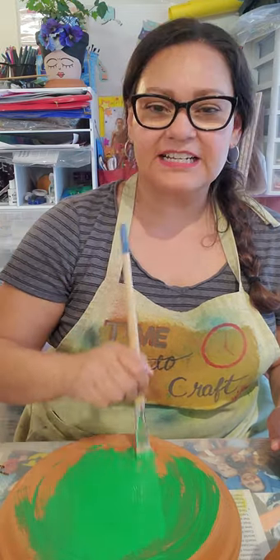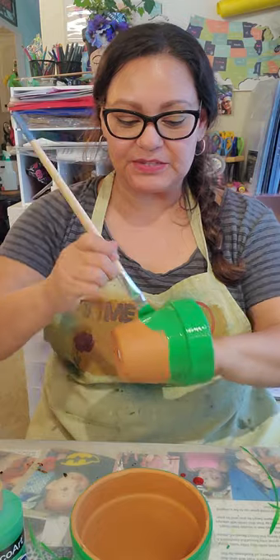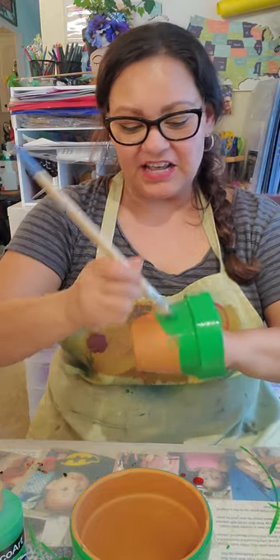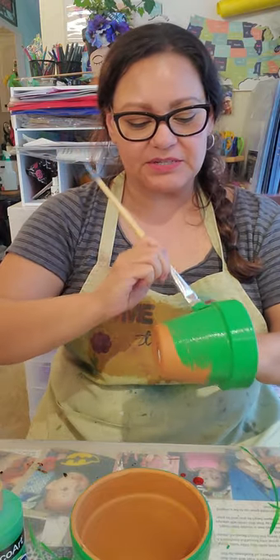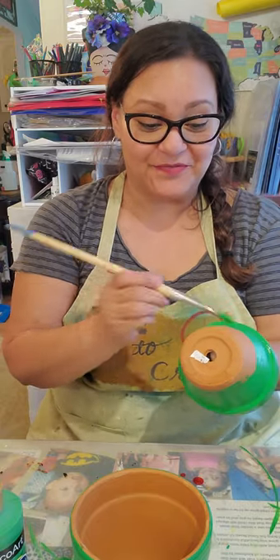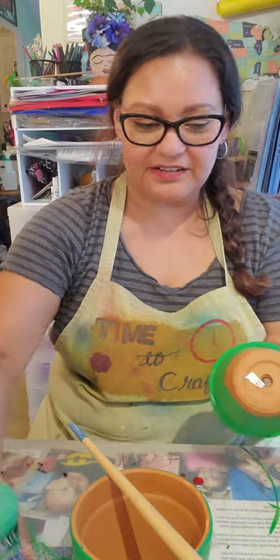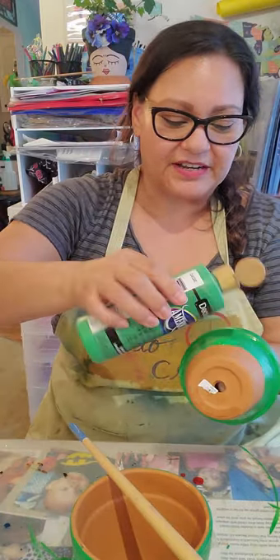So this is going to need a couple of coats on it. Now I've got the four pots, and this one's almost painted. You really don't need to go all the way up to the top or do the bottom because they're not going to show. You want to get a good coating over it. I'm just pouring the paint right on it.